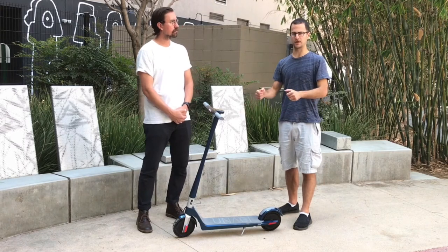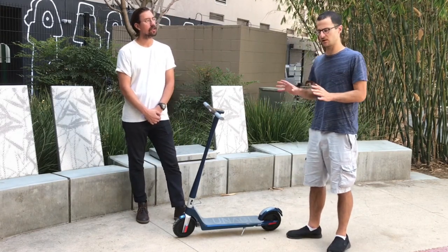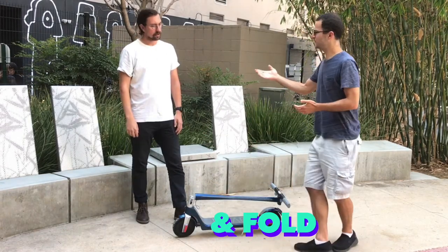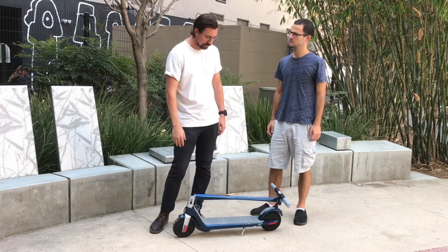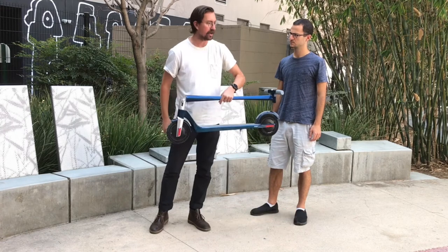The folding mechanism is probably one of the easiest I've seen on a scooter — you just simply fold it down and it clicks right into place. It's a patented folding mechanism that we designed. As soon as you fold it down, it's one click and you can pick it right up.